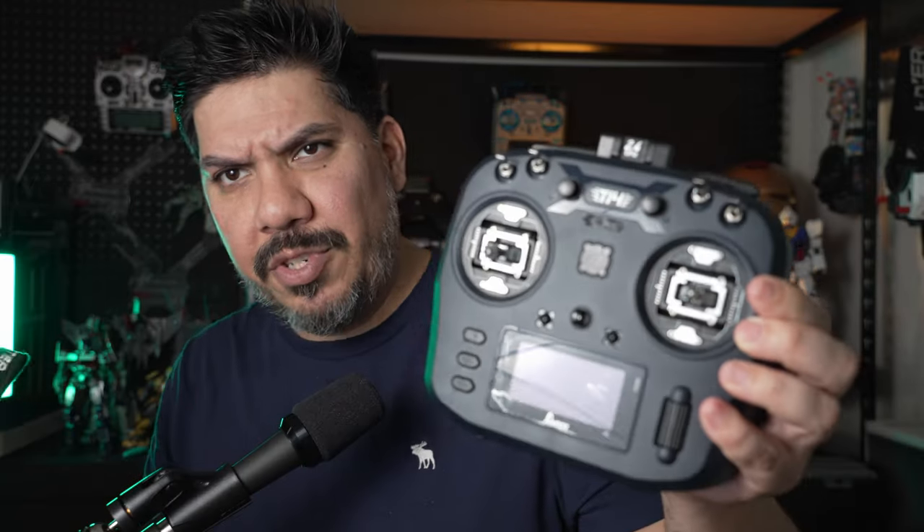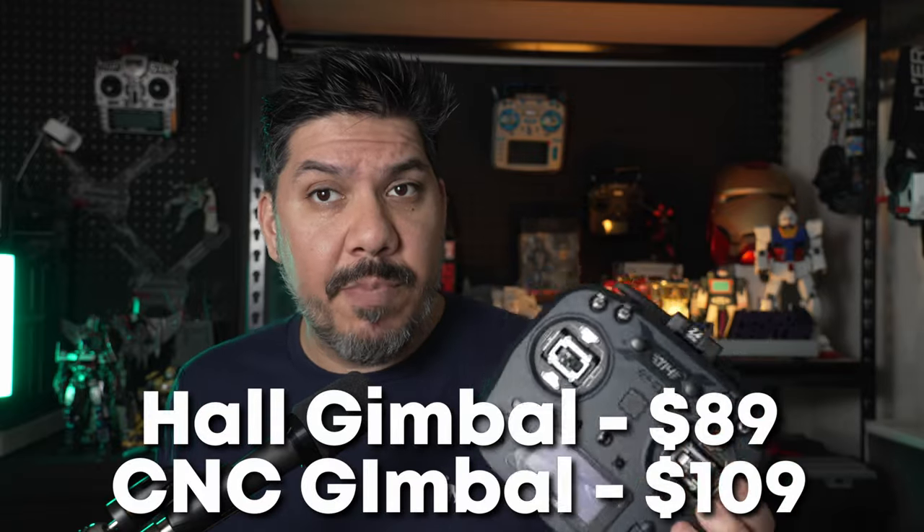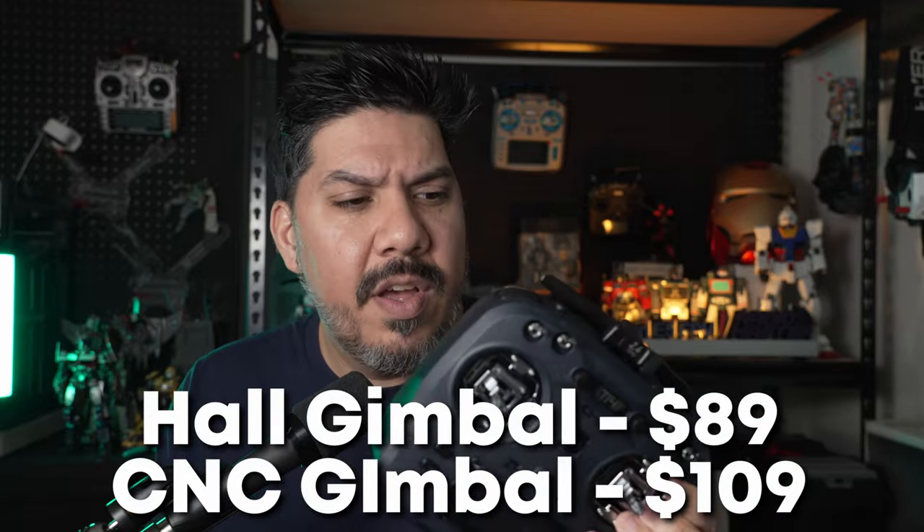The T-14 looks black but it's almost like a super dark blue. The Boxer is more of a matte black, while this is super, super dark blue — basically black for all intents and purposes, but when you hold them next to each other you can see the difference. If this comes out cheaper, it could be a good way to save a few bucks for those initial parts when you're first getting started.